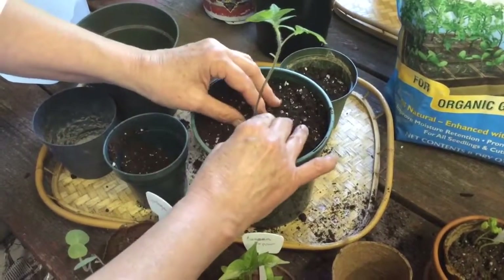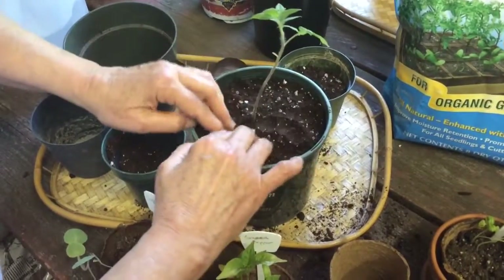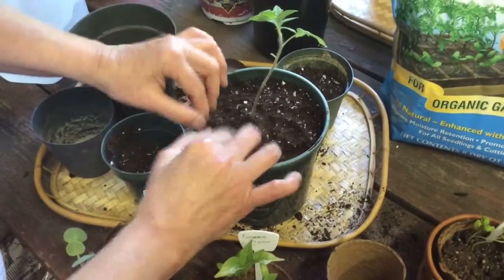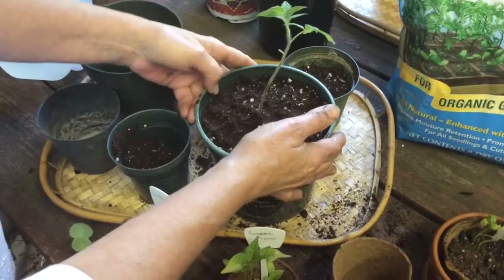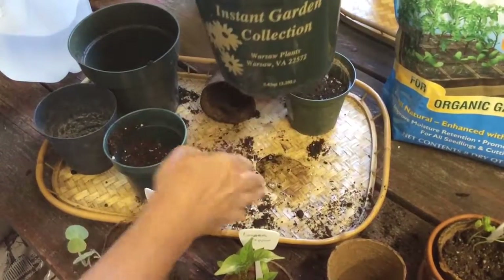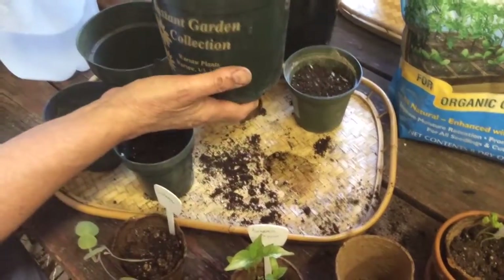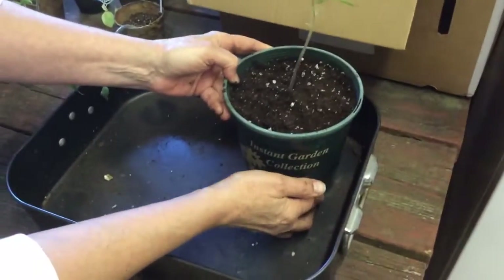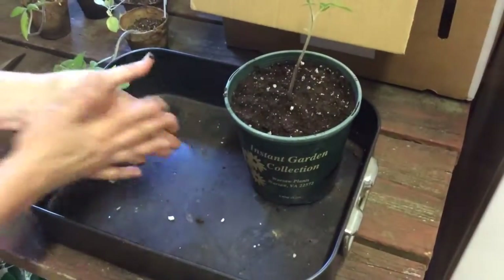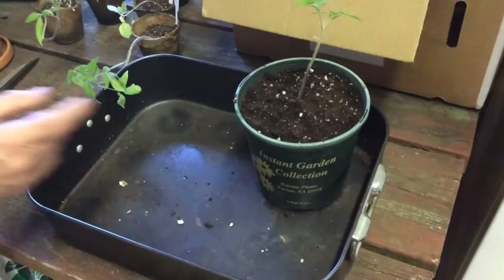It wouldn't give us any yield right now anyway, so I think the more of a chance we give it, the better off we'll be. That's basically it. I'm going to set it back over here — there's already water down in here — and put it back so that I can water it from underneath. Or you can put a saucer under there or whatever.